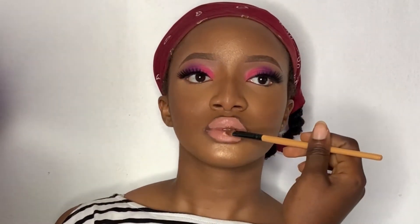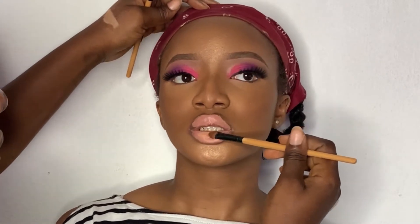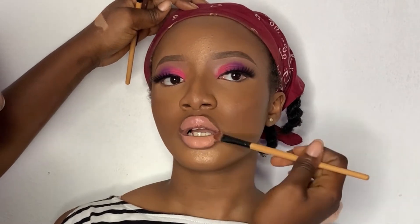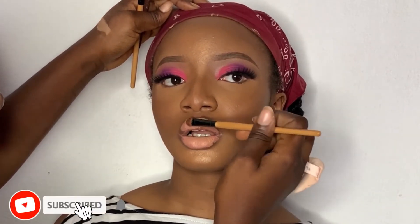Now I'm going to add a little bit of concealer for effect. This is just to make the lips even more nude, because we were looking a bit too pink before.